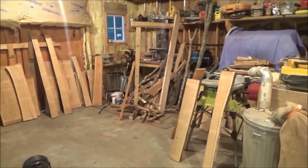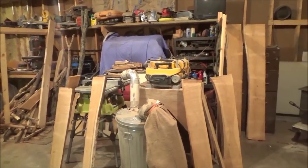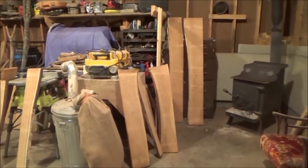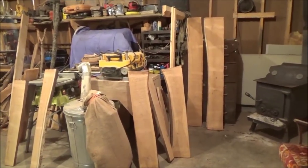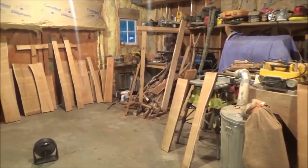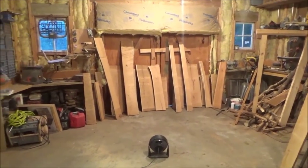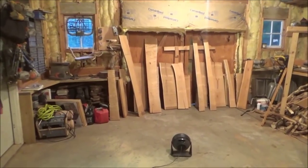I have three fans going in here now so the air is just going to swirl around the room. I'm going to leave the boards in here with the fans going for about three weeks. I'm not even going to really get started on this until after deer hunting. I might come out and do some planing of the boards to get them down a little thinner and let them keep drying. Then right after deer hunting, which is the beginning of November, I will get going on this.